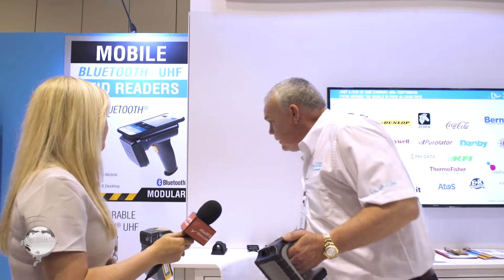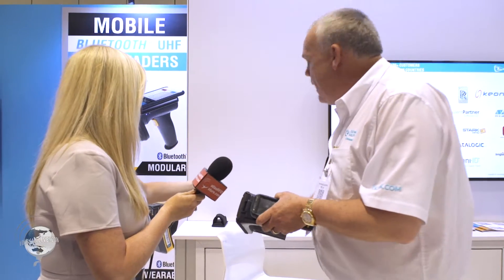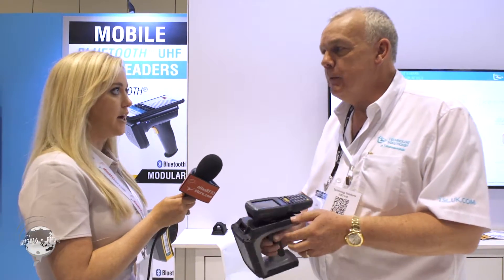With this device you can still click different terminals onto the top, making it a very universal device. All you need is the adapter, which is supplied for a large range of terminals.